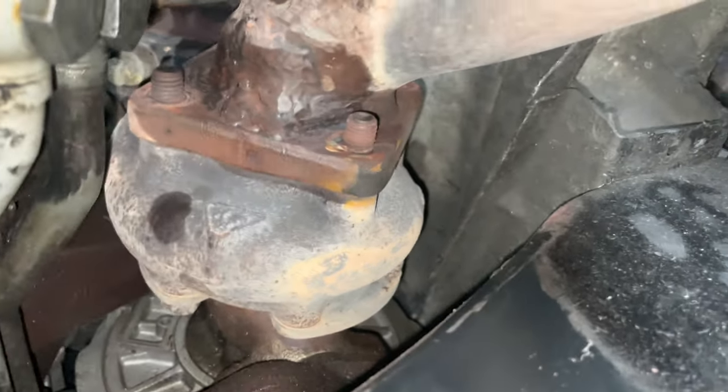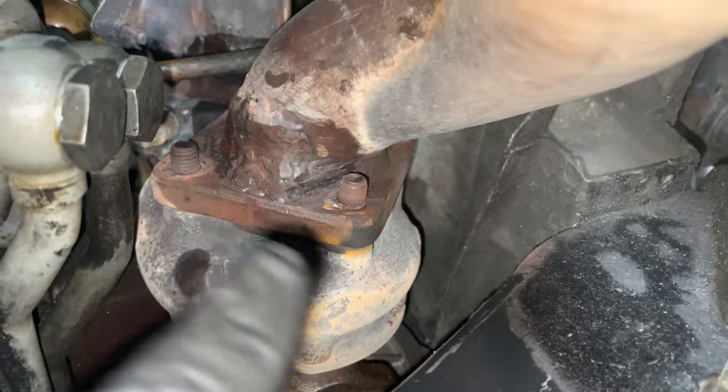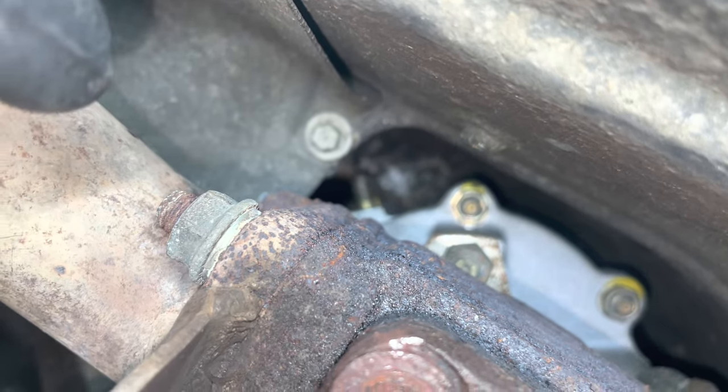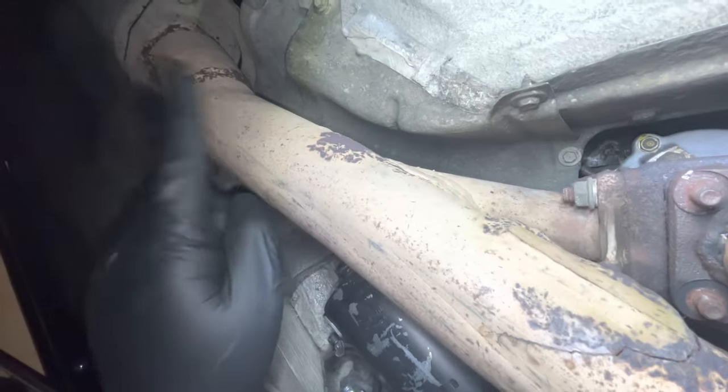That's a bit of a success. I've got four nuts, four washers - they all came off, no fight whatsoever. Now I just got to go back over here to the wastegate and try and get them off. I'm expecting them to come off, but you never know. And then we are halfway to getting this exhaust off.